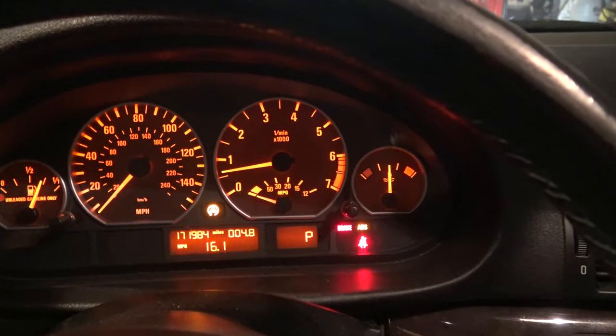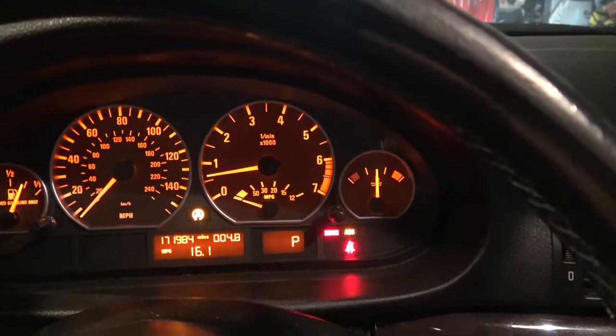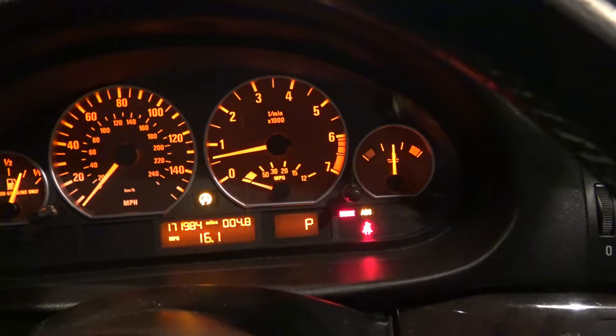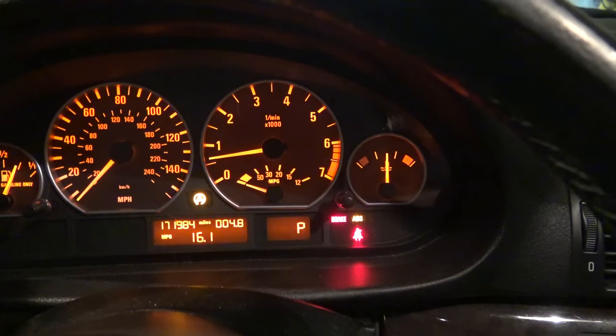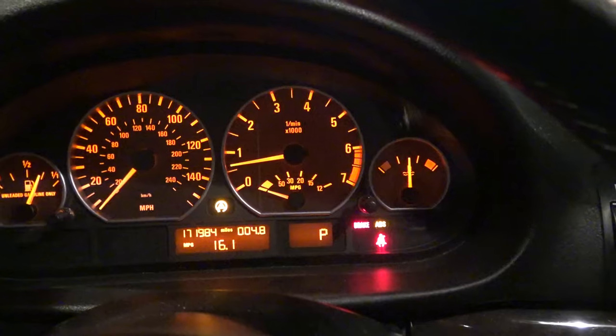As you can see, the DSC light, the brake light, and the ABS light are all on at the same time. This is the DSC light right here, and it signifies that there is a problem with the DSC system. I'm going to go ahead and hook up the computer to see what it can tell us.